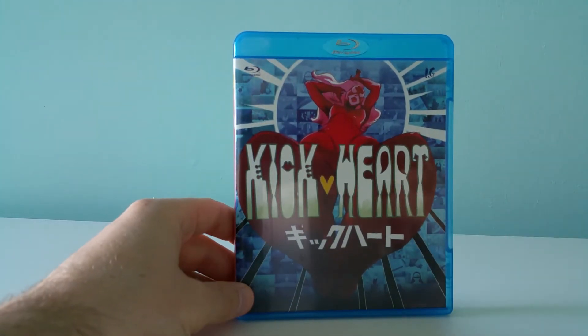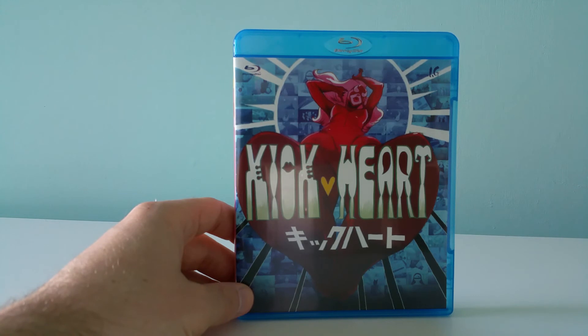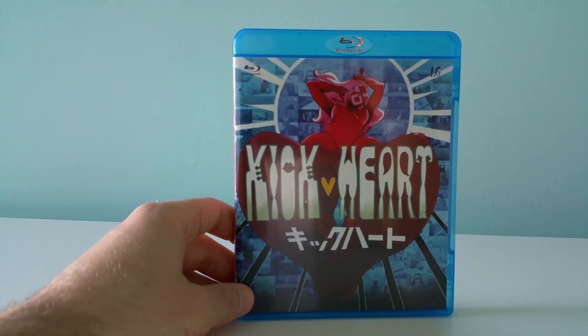That is the Kick Heart Blu-ray import from Japan — a short, Kickstarted film by Masaki Yuasa.